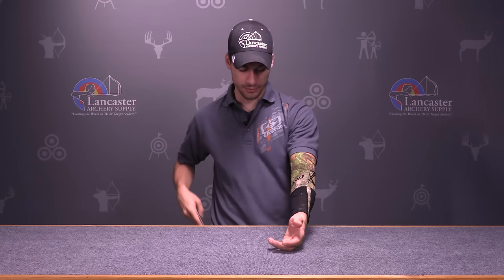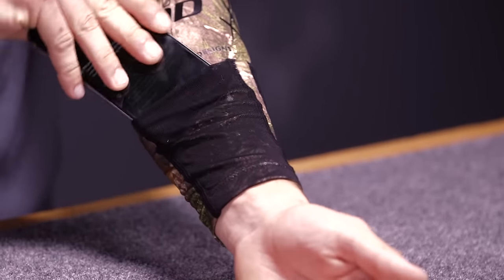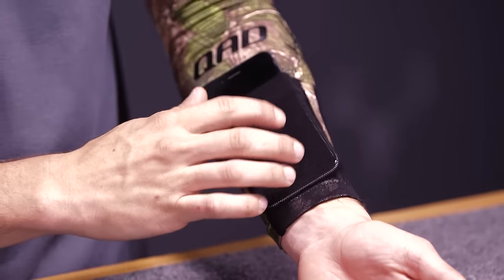The Arm Guard has a mesh phone pocket that you can slide your phone into, keeps your phone there. You can go through the mesh to look at your phone, text, do whatever you need to.